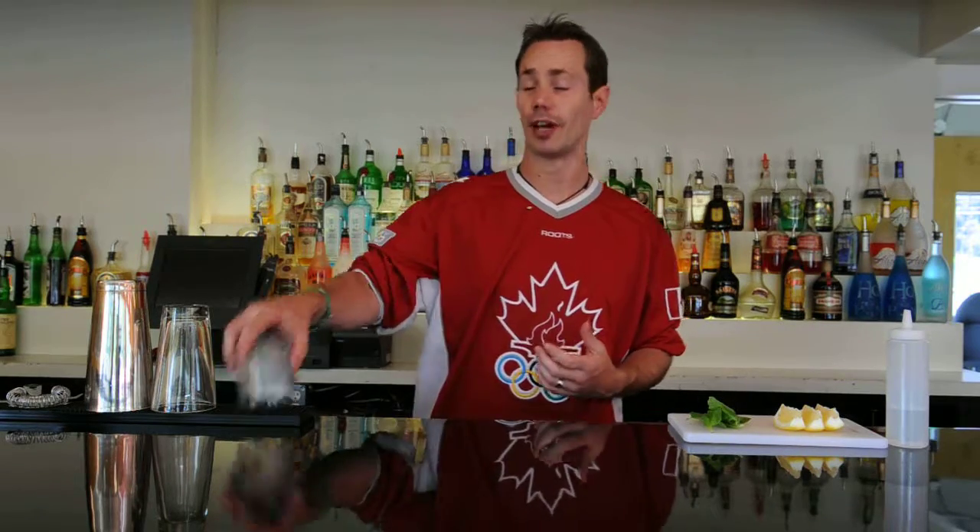This cocktail is actually based off a Dale de Groff cocktail that he created back in 1999 called the Whiskey Smash. This one we're going to call it the Canadian Smash for our needs. First thing I want to do is go ahead and grab a glass and chill it down, so I'll add a little bit of ice.